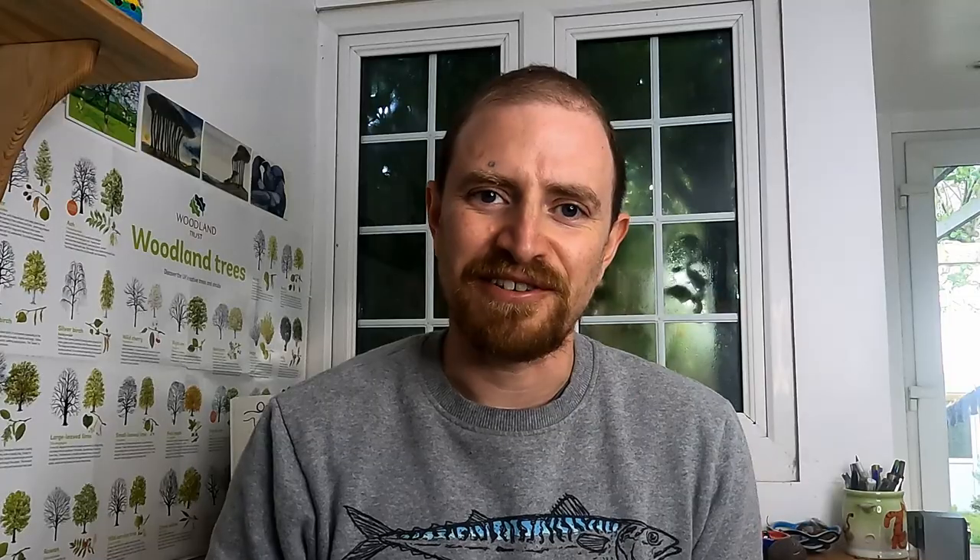Hint number one: you only need a pencil and a sketchbook to start. There's nothing better than visiting your local art shop and coming away with a big bag of kit, but if you want to start a nature journal and actually get going and integrate it into your life, it's easiest to just start simple. You really don't need to over-complicate things — you need something to make marks with and something to make marks on, and that's just about it.